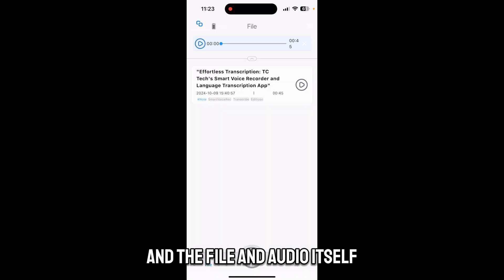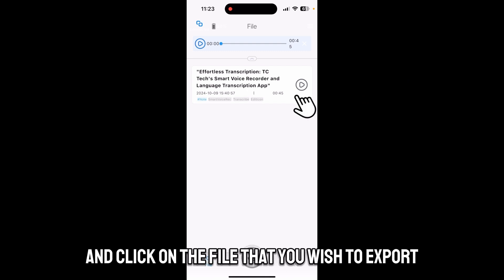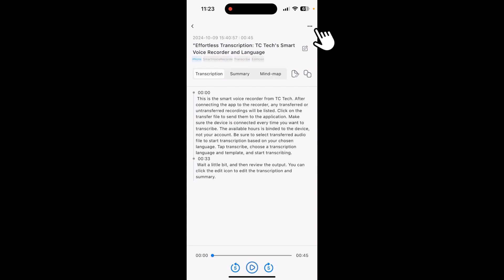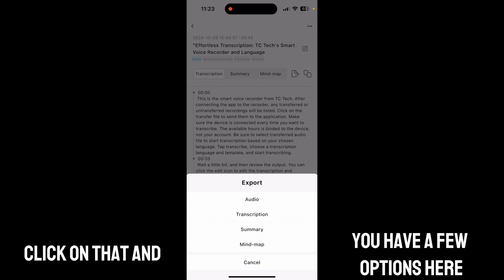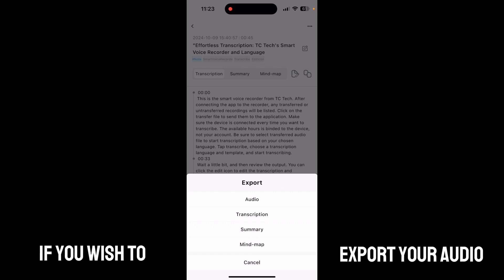On your TC Tech smart voice recorder you have the ability to export your transcription, file, and audio itself. To do so, go into the app and click on the file that you wish to export. Once you're in the transcription section, click on the three dots on the top right. You'll see an export option — click on that and you have a few options.